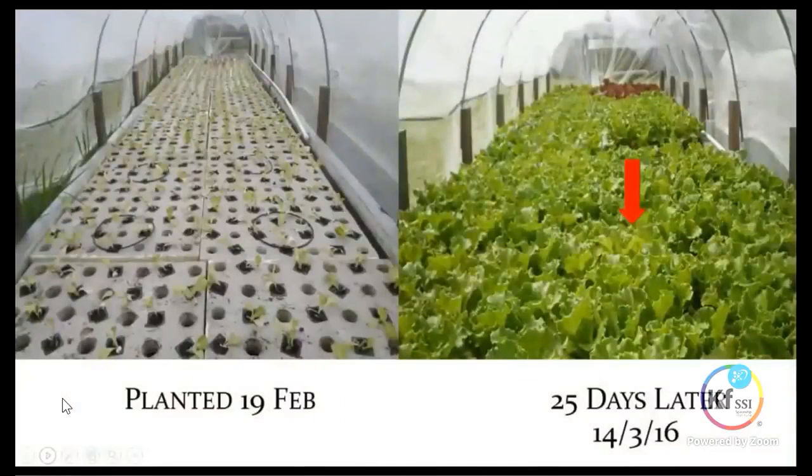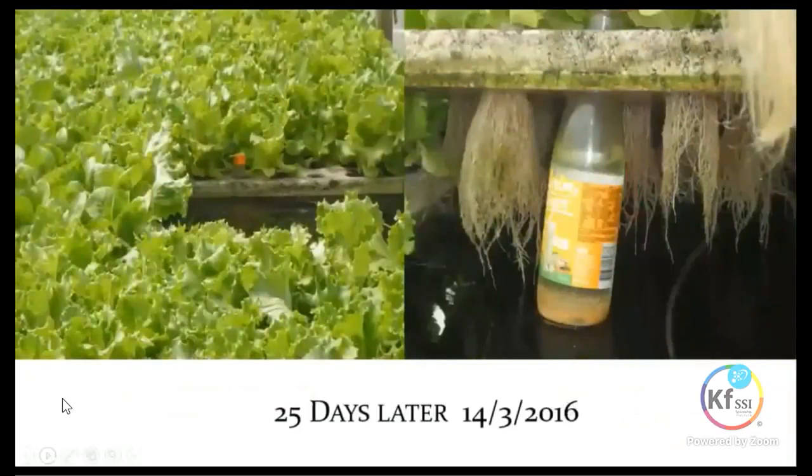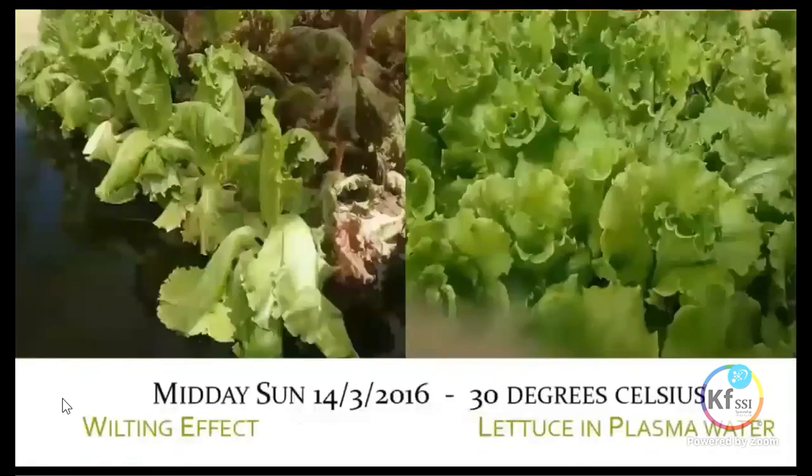This was planted on the 19th of February, and 25 days later we had lovely stunning lettuce. When we looked at the root structure it was quite incredible — the roots had remained white and really, really healthy looking for the plants.